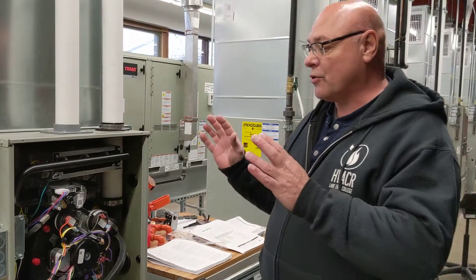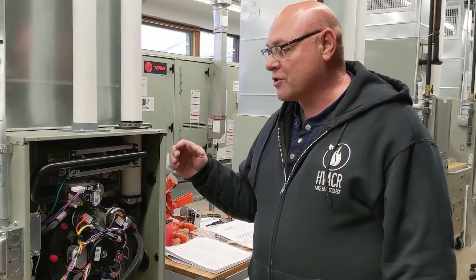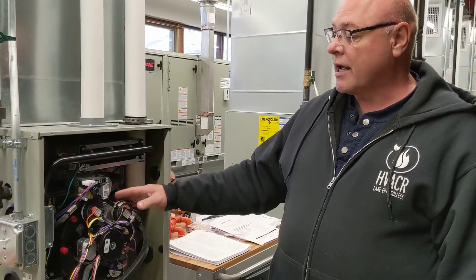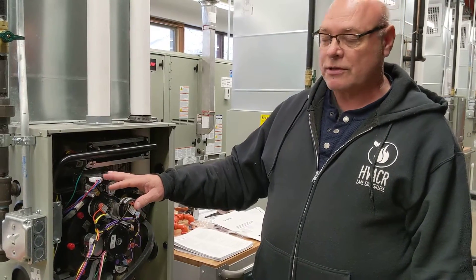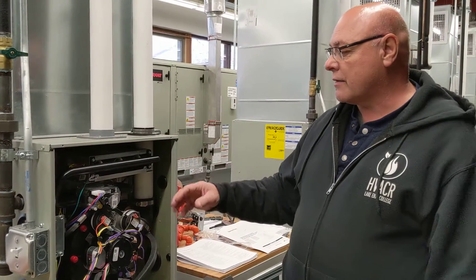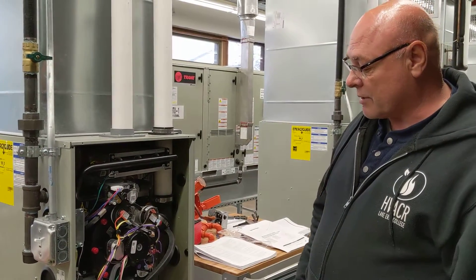Once everything warms up in your house, it'll turn one stage off at a time. First, the second stage will turn off when it's getting close to temperature, and then when we are at temperature and everything's satisfied, stage two will turn off. The inducer draft blower motor will still stay running for a little bit to make sure all the bad fumes and everything are out before it shuts down completely.